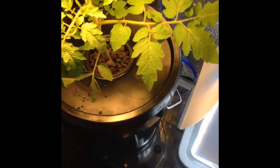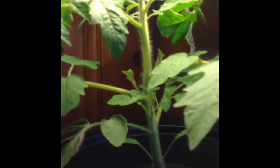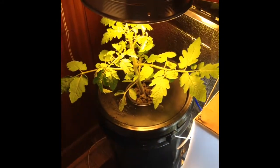Here's an update and I'm about to cut the suckers off for the first time. We've got one here and one on the other side and a couple up here. Hopefully I'll be getting some little cherry tomatoes soon — this is my first time growing a cherry tomato plant, so I will keep you guys updated.